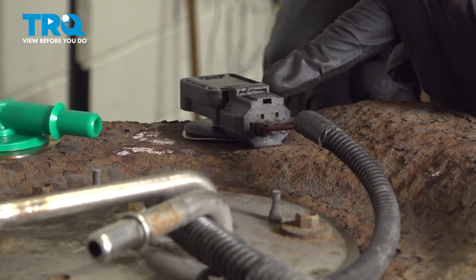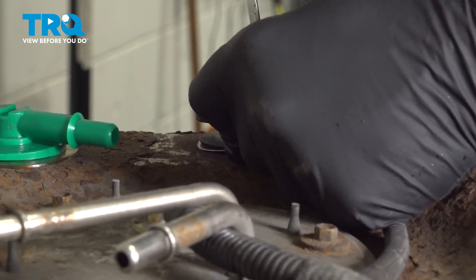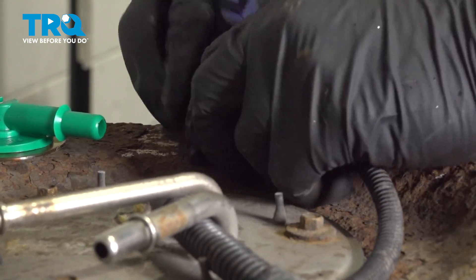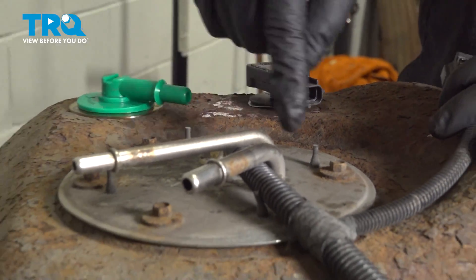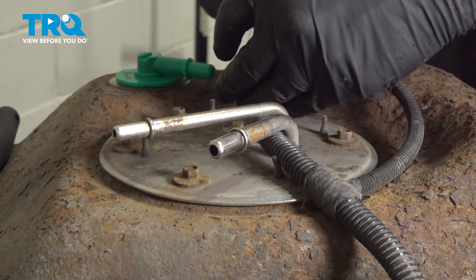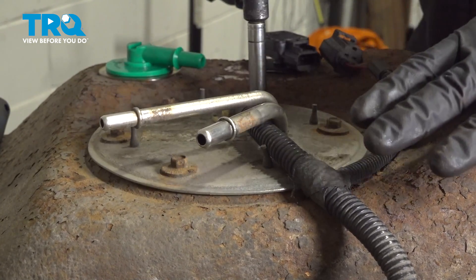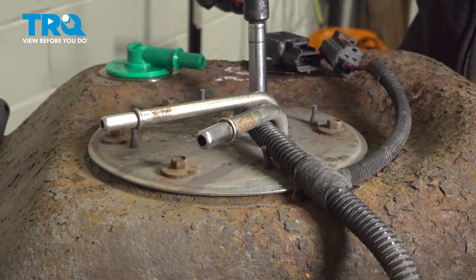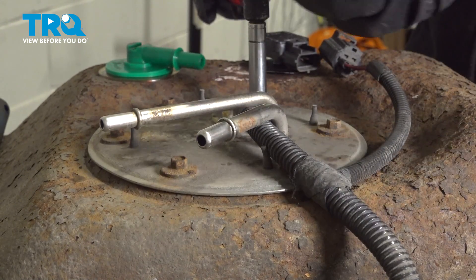We're going to disconnect this connector off of the fuel tank pressure sensor here. Go ahead and work that off. Now we have a series of bolts across the top — these are all 8-millimeter. Before doing this, we went ahead and used a brass bristle wire brush — because we don't want to create any sparks — to clean off the scaly rust on the top of our tank. You want to keep any debris from falling down inside the tank once we remove the fuel pump and sending unit.